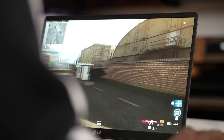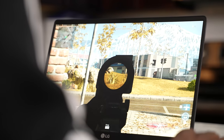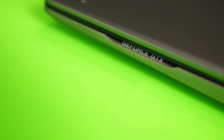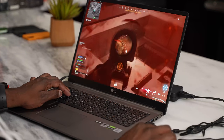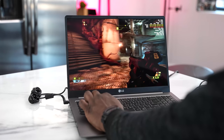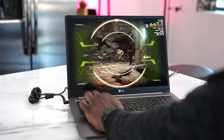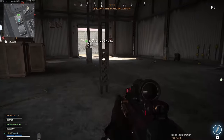Speaking of gaming — yes, you can game on this laptop. It's got a built-in GTX 1650 and 16 gigabytes of RAM, so your gaming needs are covered. I was able to play Call of Duty Warzone and Doom Eternal, and they looked absolutely great. On Warzone, I was playing on high settings and getting 60 frames per second.